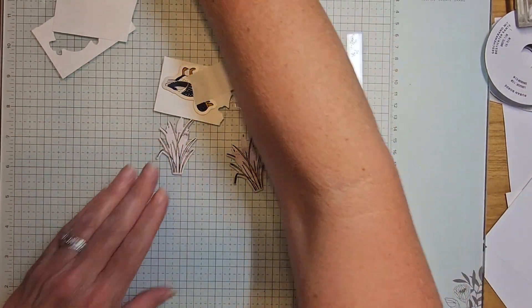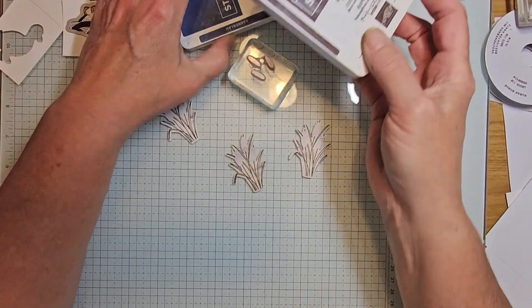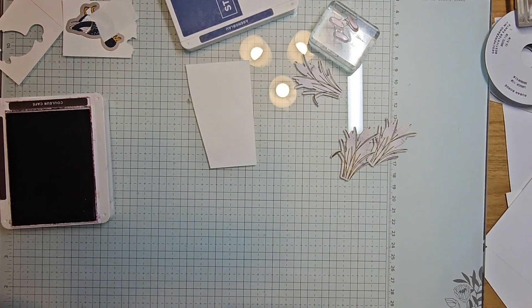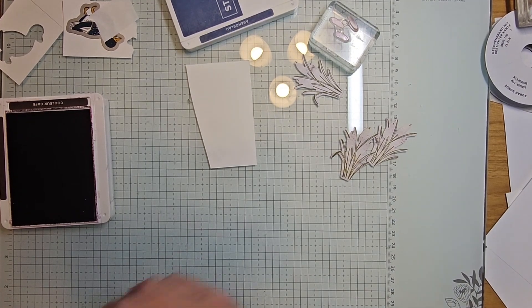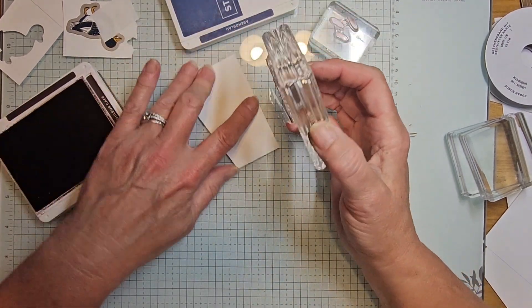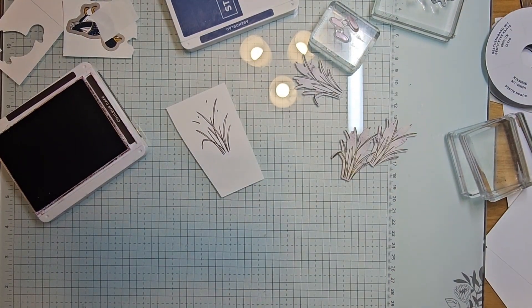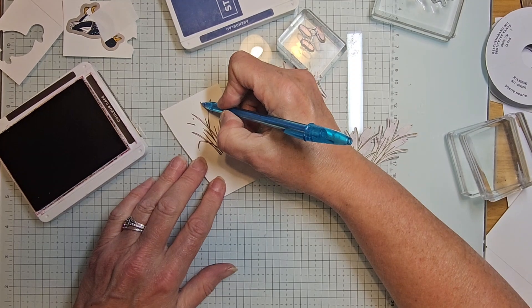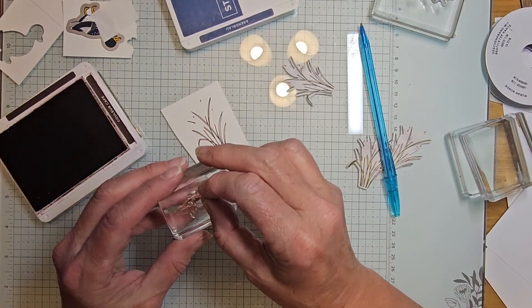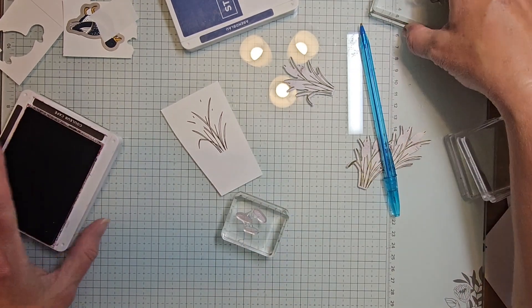Let's pull in our three little cattails. Lowering my table a bit. Bringing in early espresso. I'll show you on scrap paper what I meant: when I am stamping and not going to die cut, I stamp it, then look for the top and the stem markers — that's where your cattail is going to go.